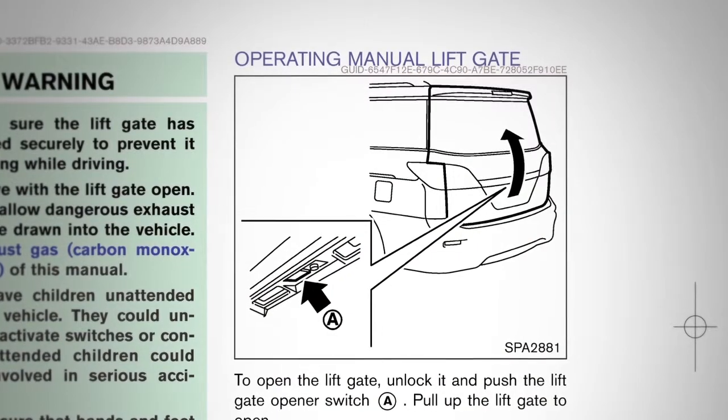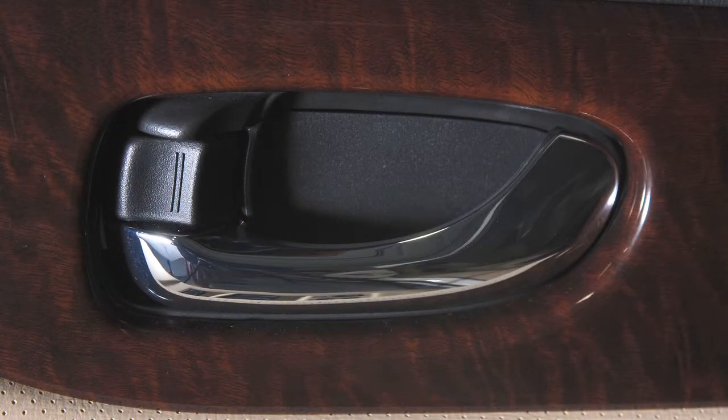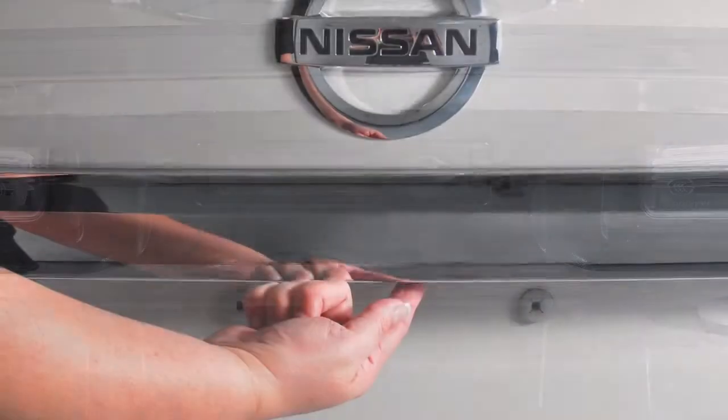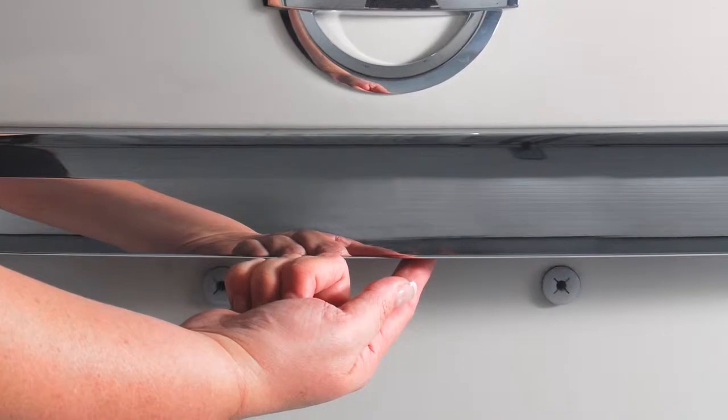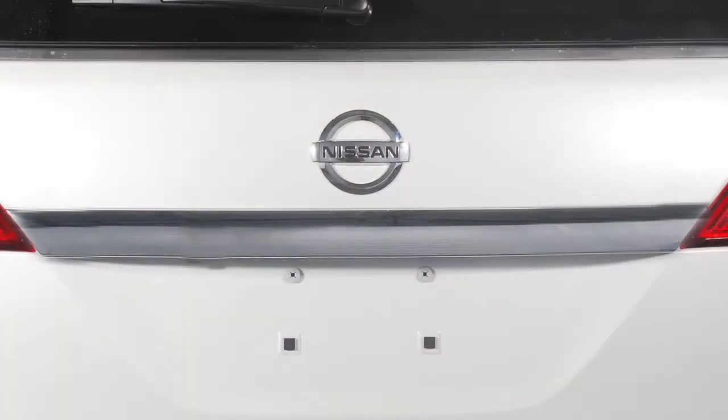If your vehicle is equipped with a manual liftgate, you must first unlock the vehicle in order to open the liftgate. You'll find the opener switch just above the license plate under this trim panel. To open, push the switch while pulling up on the liftgate. To close, lower and gently push the liftgate down until it latches.